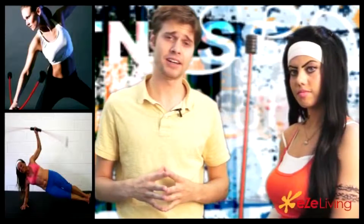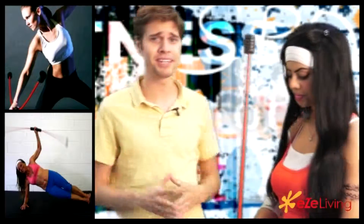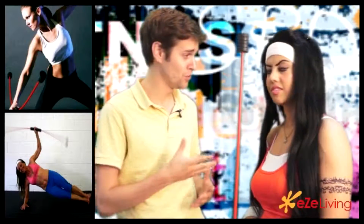Welcome to easyliving.com. I'm here today with Easy Living's fitness instructor Nada. I have to say I'm relieved that you brought this contraption today because I've seen this thing around town and I've been a little too embarrassed to take it off the shelf and try it because I'd look like a total idiot. So it's good that we have an expert here to show us what you can do with this.